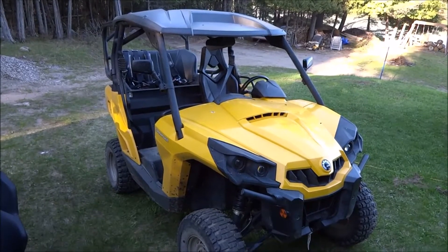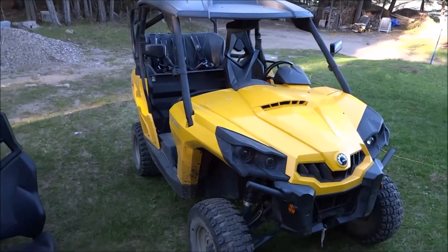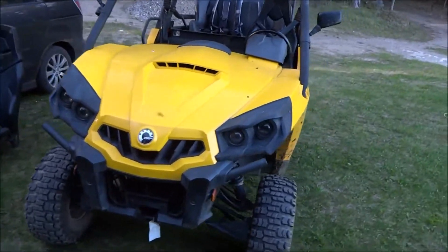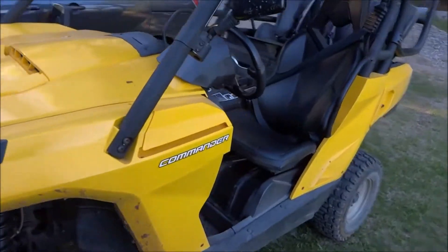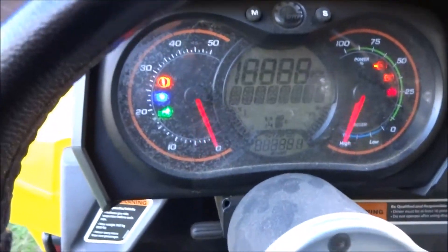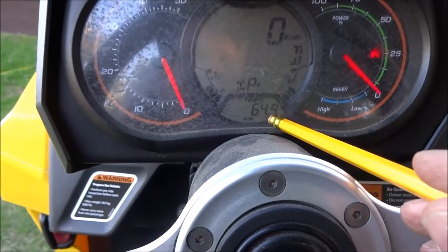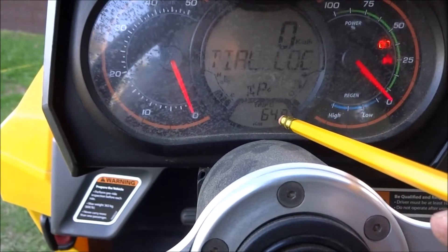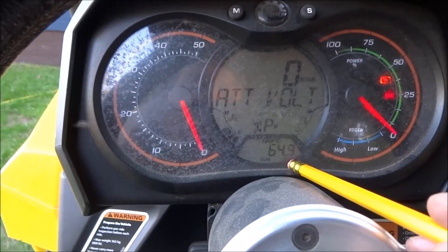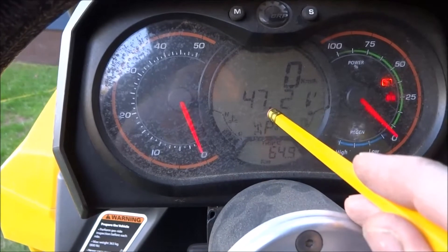I've been running the commander side by side with the lithium-ion batteries on and off all day — a mix of trail, off-road, and road, as well as pulling a trailer — and the batteries are lasting a lot longer than I even expected. Looking at the mileage, I've done 64.9 kilometers. I've been told that even with new lead-acid batteries in the best condition you could only do about 30 kilometers. So I've doubled the expected mileage and I've still got 47.2 volts.